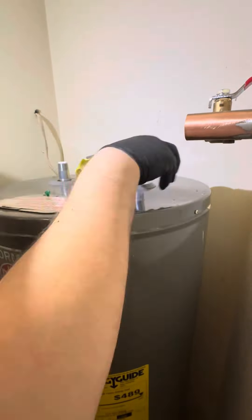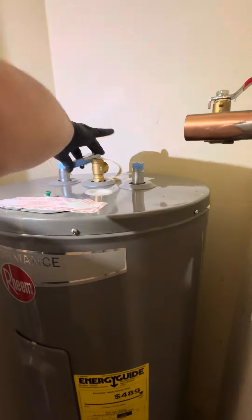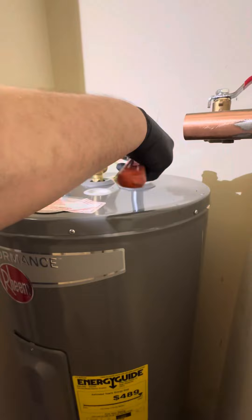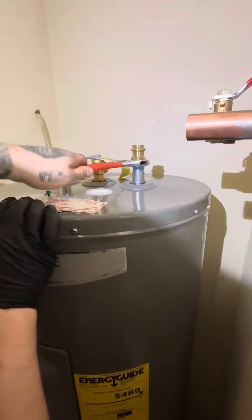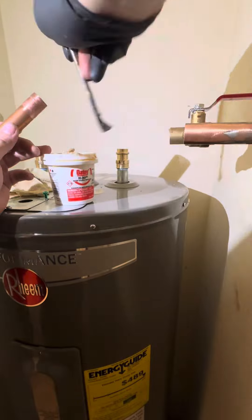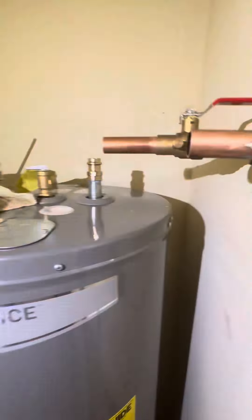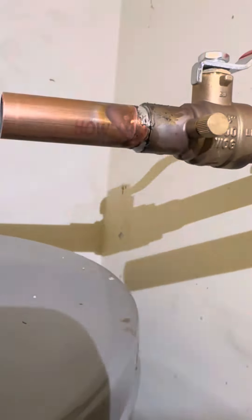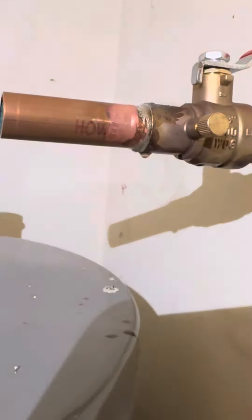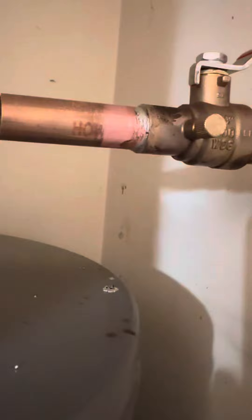I know that angle was kind of rough but it's all good. This closet was really small and this water heater was actually a lot taller too, so I had to take the door off, which sucked — but we got it done. We're gonna get another soldering shot here for you guys. Check that out, drip it in baby, drip it in.